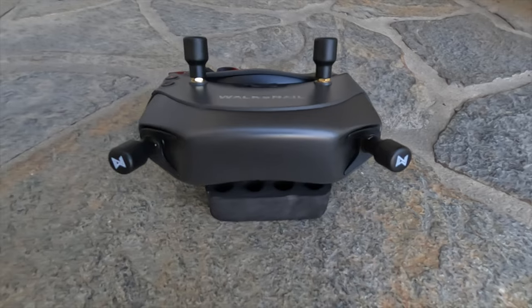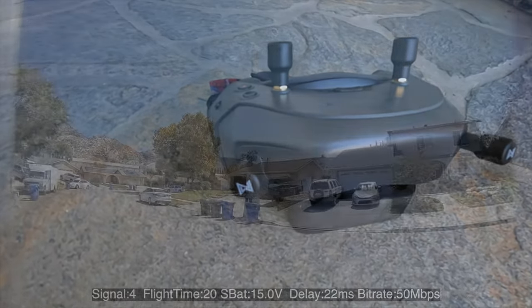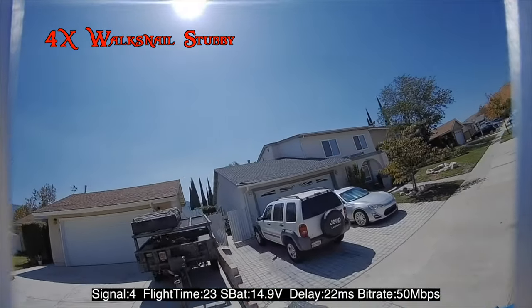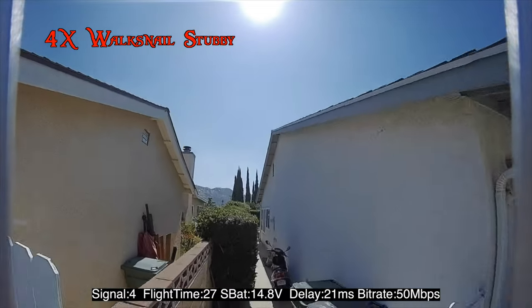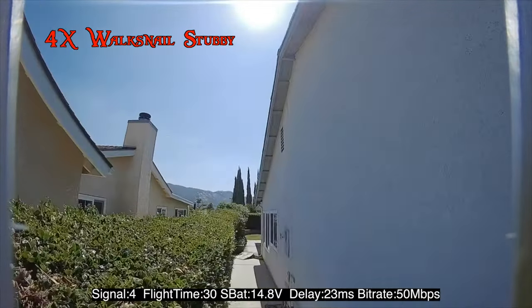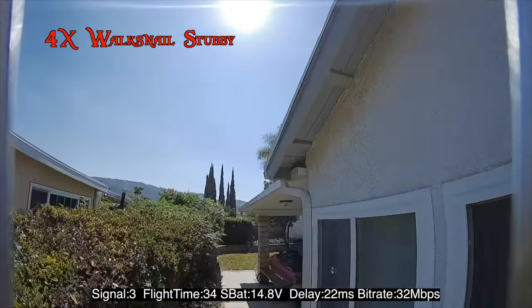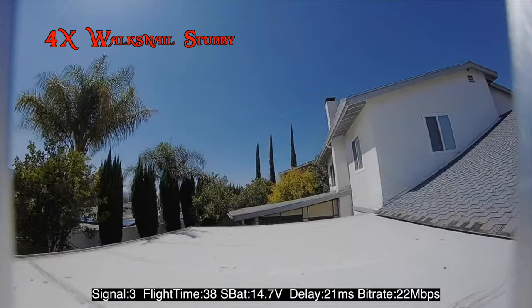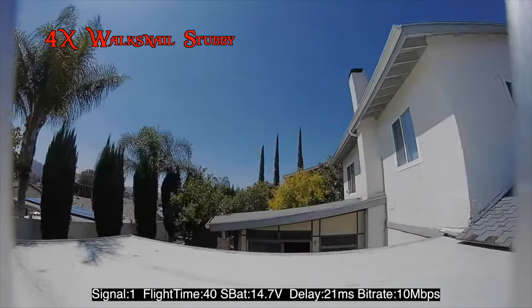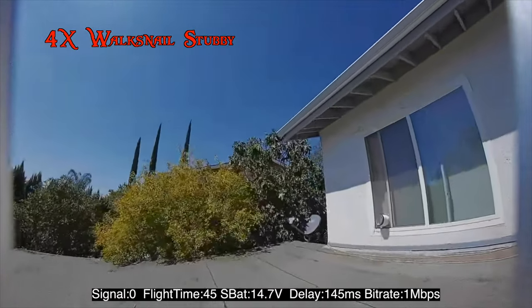In this first clip, we'll be using four Walksnail stubby antennas. All the tests were done on the same settings: 720p, 120fps, 50Mb, 200mW, on beta firmware 27.32.10. In each test, two passes were made and an overall average value was calculated for signal, delay, and bitrate based on the entire flight.